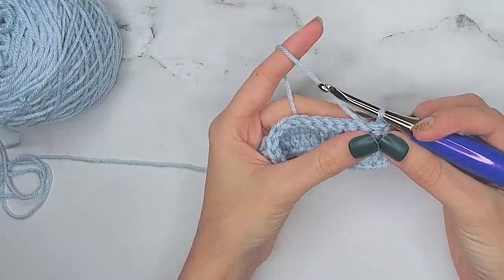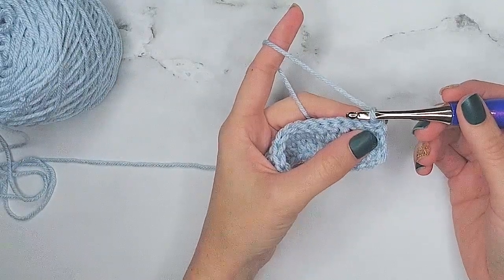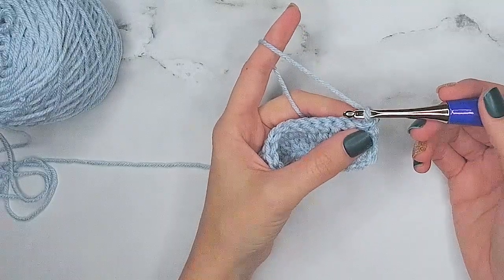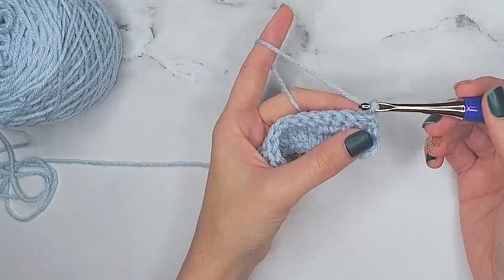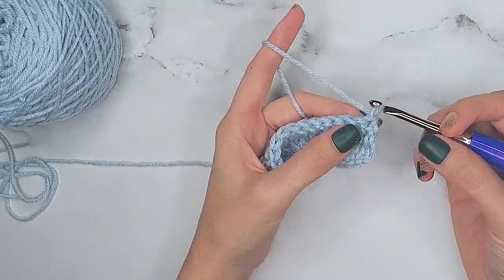We've talked about how to do a stacked single crochet to substitute for chaining at the beginning of a row when working double crochet stitches. What I want to show you now is how to decrease at the beginning of the row still using that stacked single crochet. So let's get started.